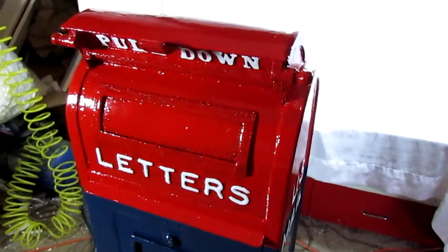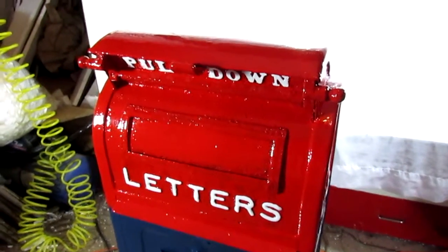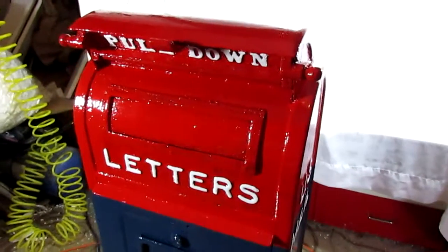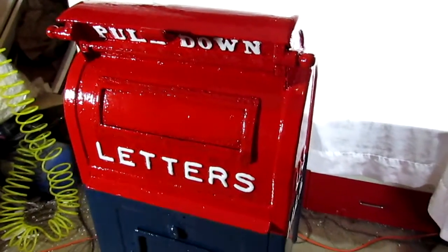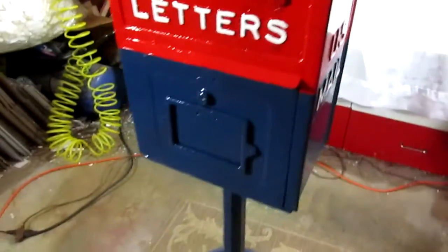We believe that what we did is exactly what they would have done at the time if this box was still hanging 30 or 40 years ago — clean it up, put a good paint job on it, and put it back into use.